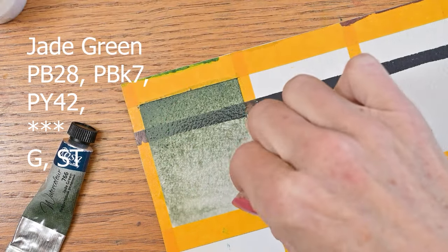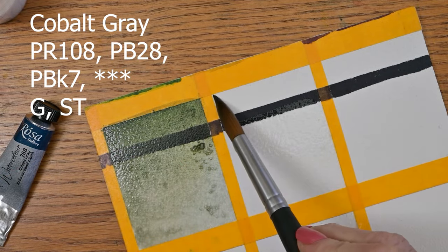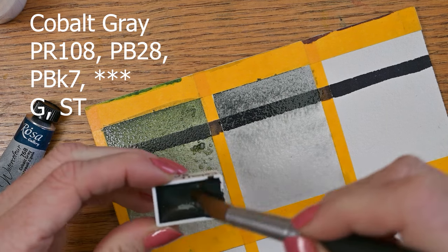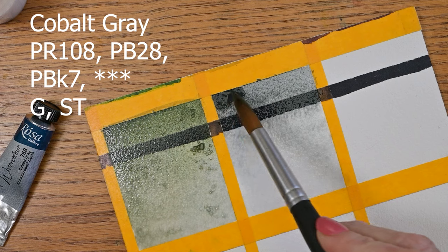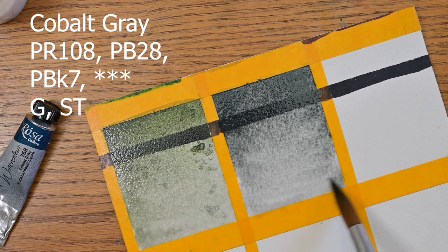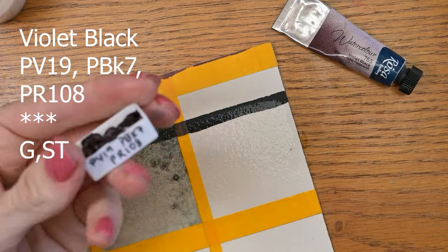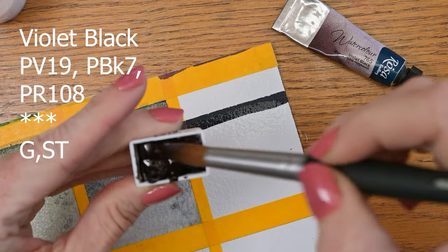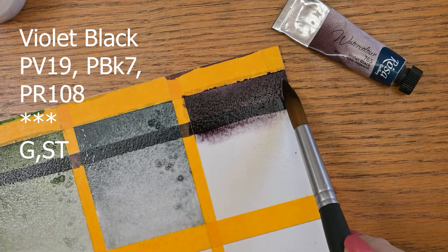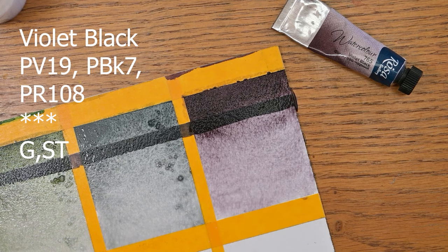That jade green only needs two coats in my opinion. This is a fun one — cobalt gray, a PR108 with a PB28 and a PBK7. I love this one. And this one is violet black — it's PV19, PBK7, and PR108. Look at that, look how pretty this is. So darn pretty.